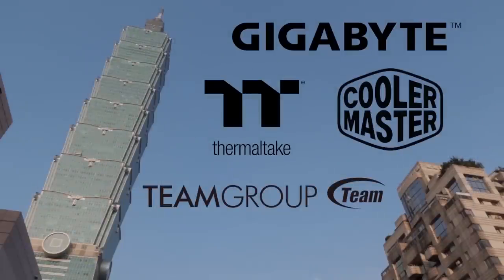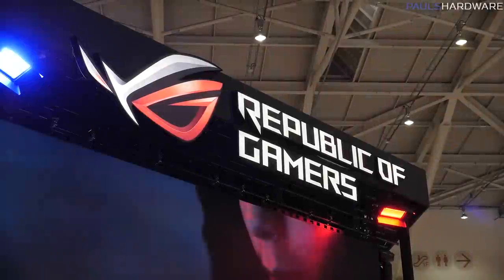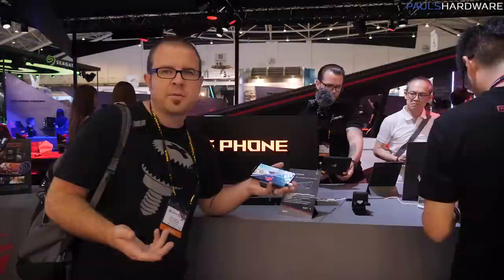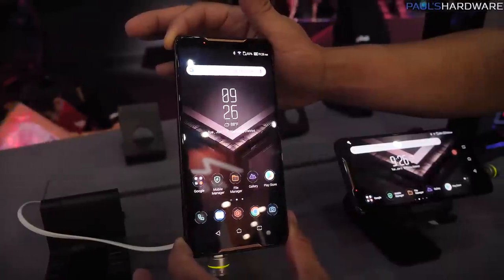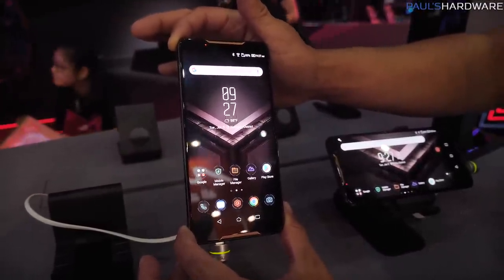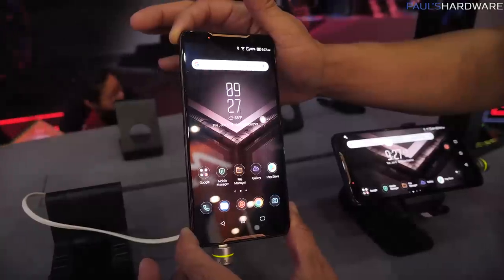My coverage of Computex 2018 is brought to you by Gigabyte, Cooler Master, Team Group, and Thermaltake. I'm at Asus. I came here to talk about some graphics cards or motherboards, but then I got completely distracted by this phone. It's an ROG phone. Asus made phones before, but this is the first ROG phone, which means it's not just for talking on the phone — it's also for gaming.